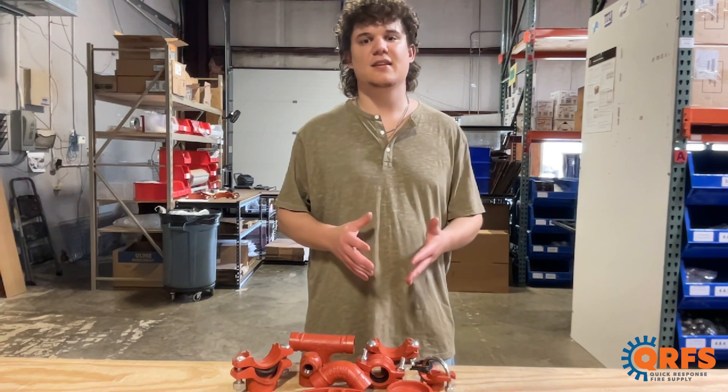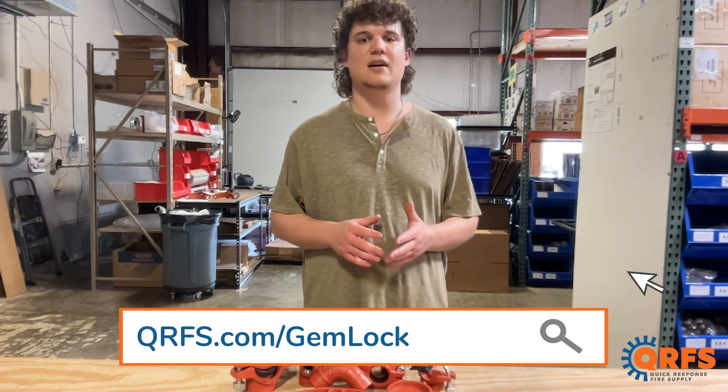You can check out our extensive selection of Gemlock groove fittings at qrfs.com/gemlock.